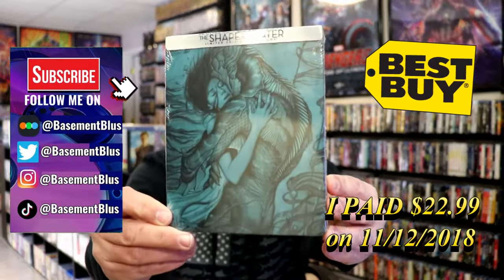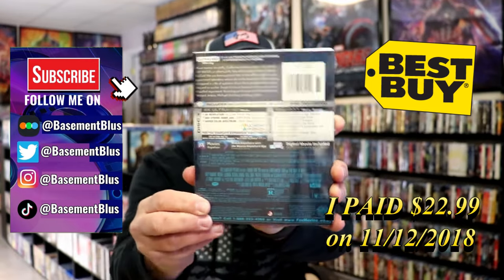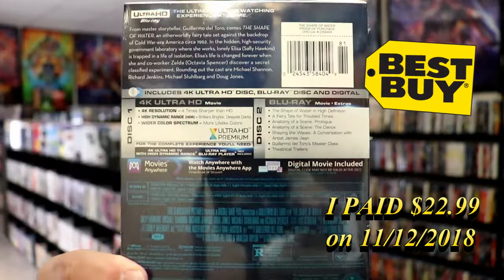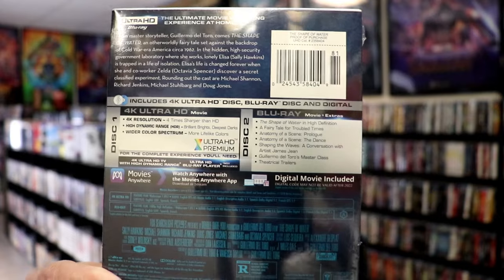Today I wanted to do an unwrapping of the 4K Steelbook for the Shape of Water. Here's the front, and here's the back. If you like to read up on it, check out these special features — you can go ahead and pause and do so. I'm going to go ahead and remove this from the wrapper and we can take a close look at this Steelbook.